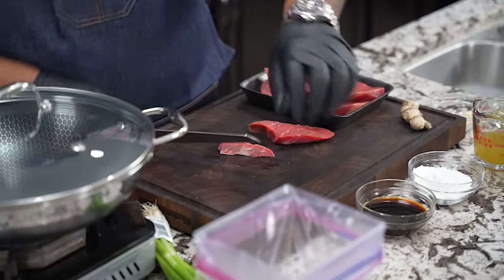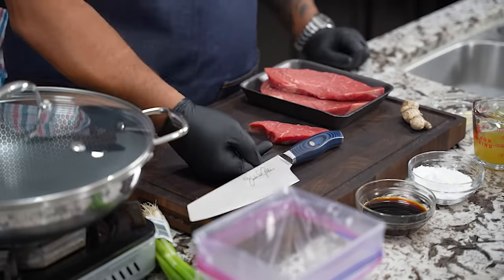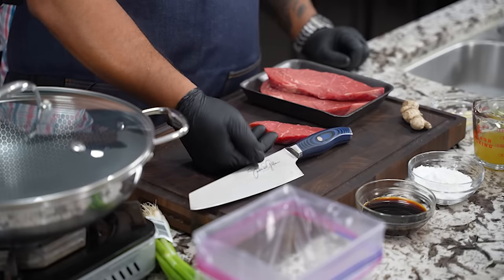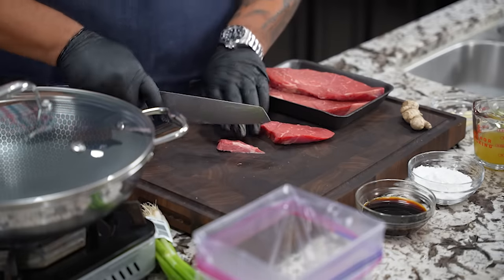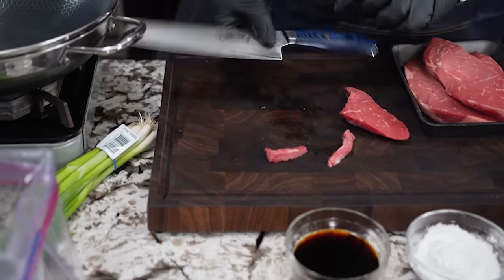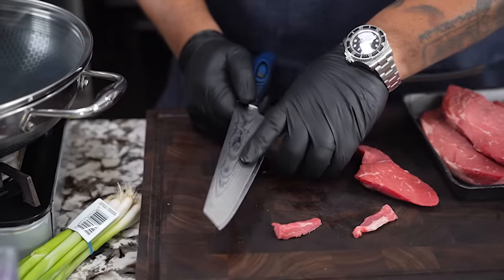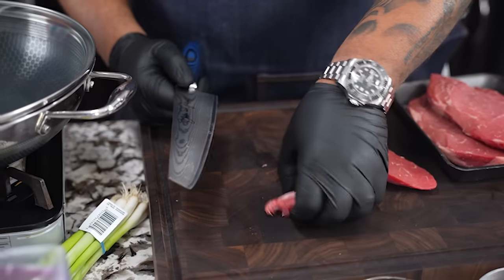This is my chef knife right here — got the signature on it. Makes a great gift for anybody, or pick one up for yourself. What draws me to it is the blue handle, the weight is good, and most importantly it holds a sharp edge.